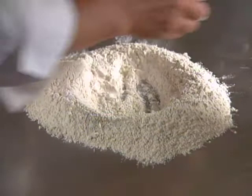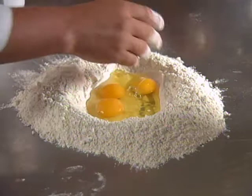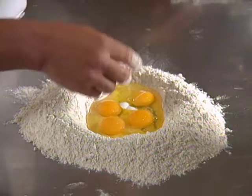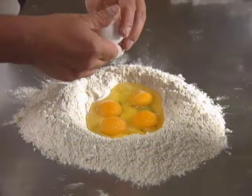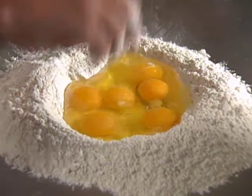We make a well in the middle. The quantity is 100 grams of flour for one egg. The purists say that every kilo you use no more than six eggs. If you need liquid, you put some water. Important is to do the dough.